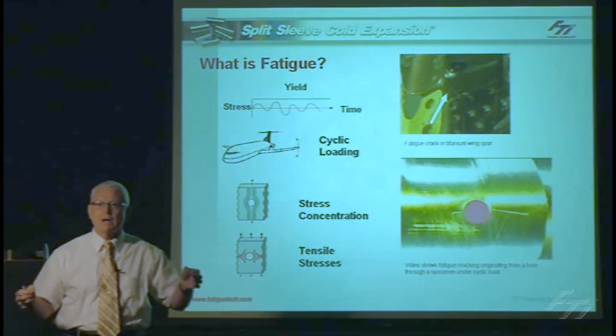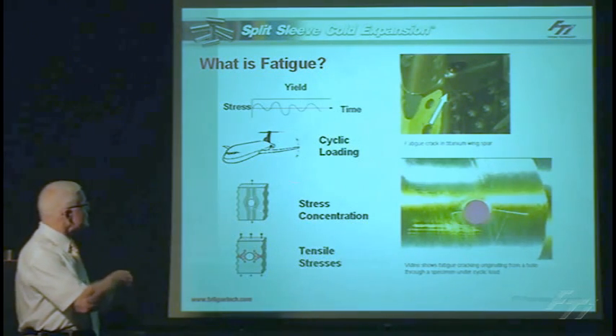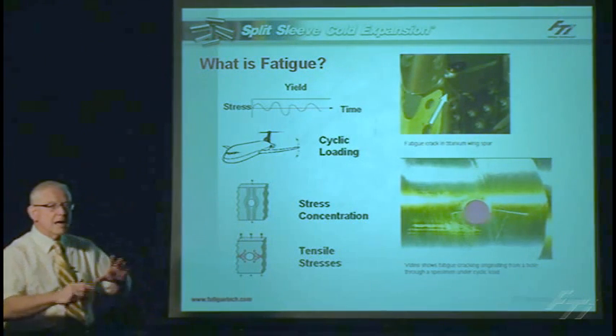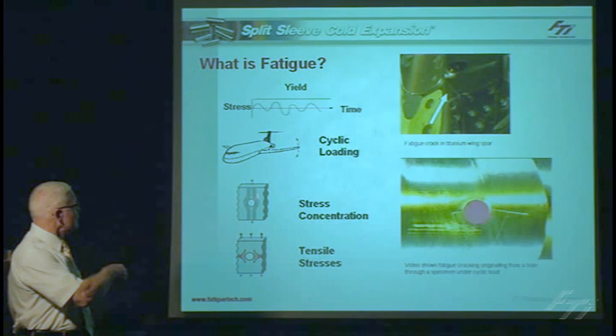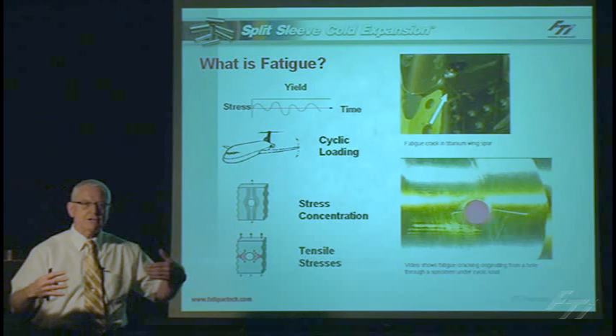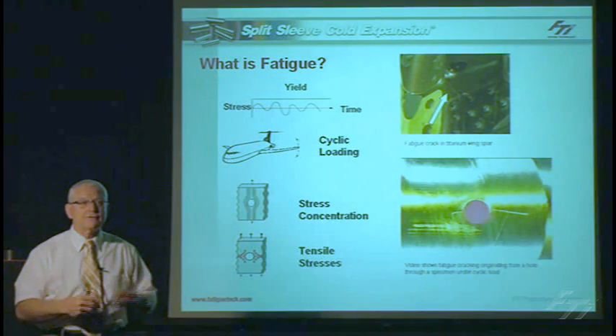All of those require drilling a hole, and holes are typically a stress concentration. The stress concentration is where you apply the same stress, but now you've got an interruption such as a hole that will cause a concentration of that stress, magnifying the stresses typically by a factor of 3 to 1.